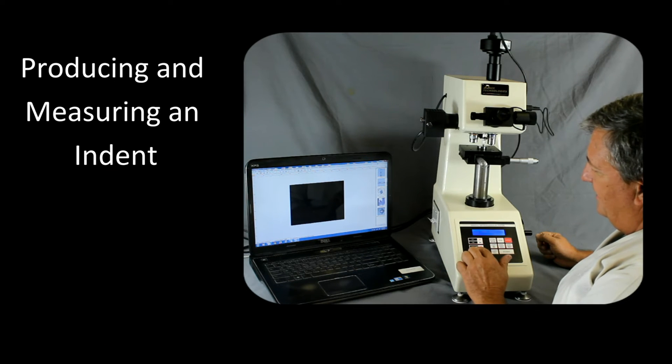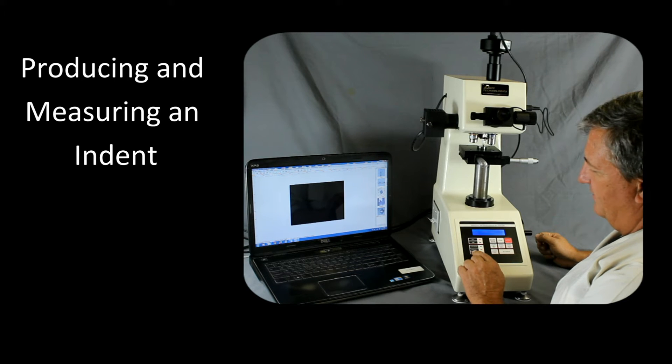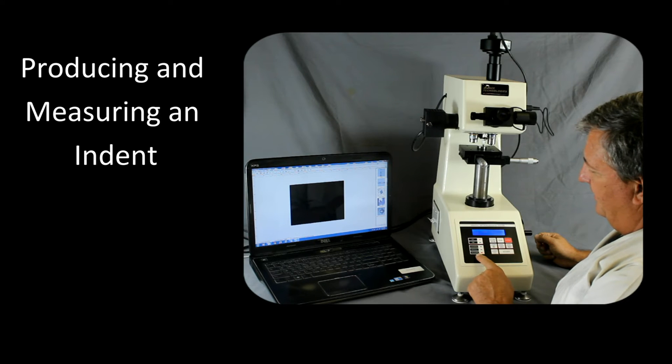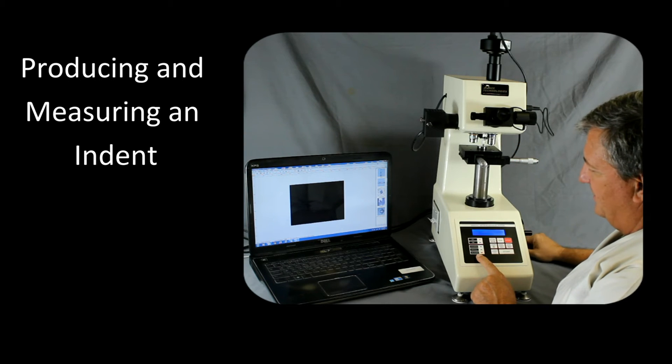You'll see it begins to load. Once loading is complete, it goes over to the dwell, which is preset. The dwell is shown here and will count down to zero. After the indent is completed, it will go to an unloading cycle. During this whole process, you don't want to be moving anything, because that's how you damage or break your indenter.